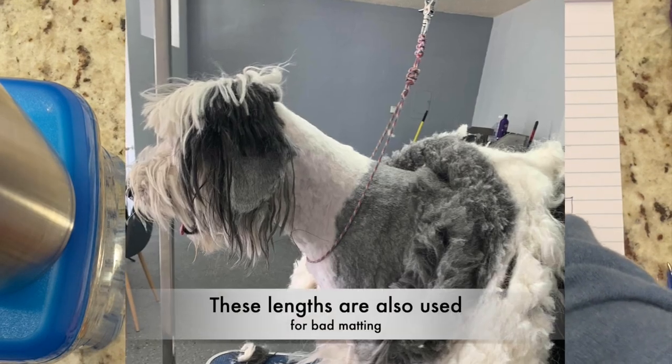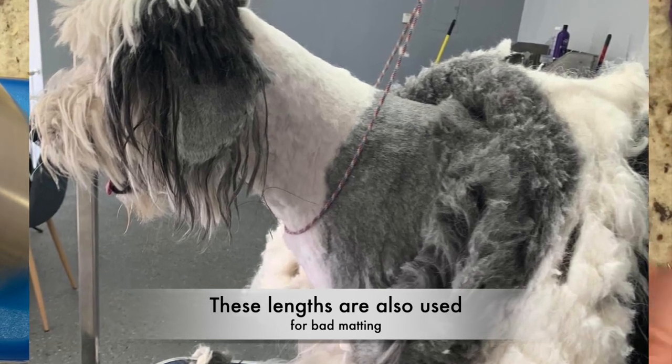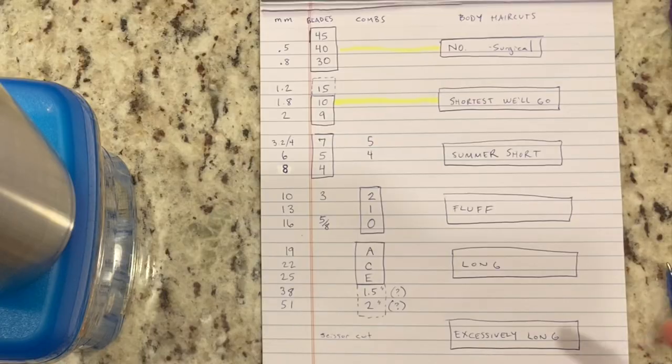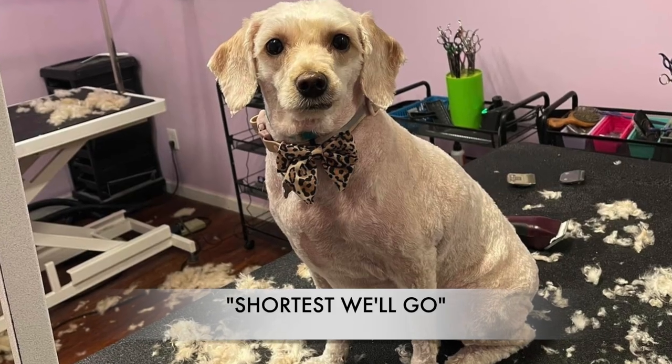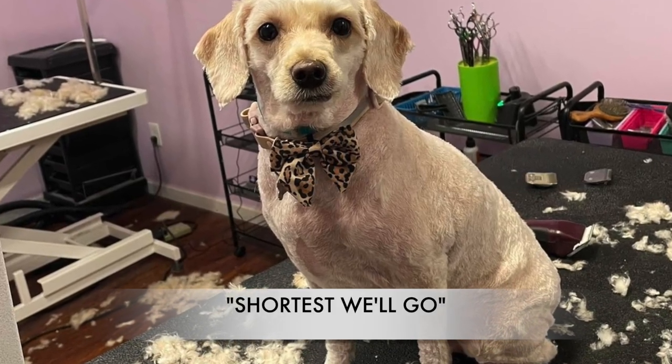The 15 blade is risky — you could be damaging the follicle — but I sometimes use a 15 on a dog's legs if I'm doing a very short shave down, so I went ahead and put it in the category. These are great options if you're trying to go as short as possible between grooms with little to no maintenance.